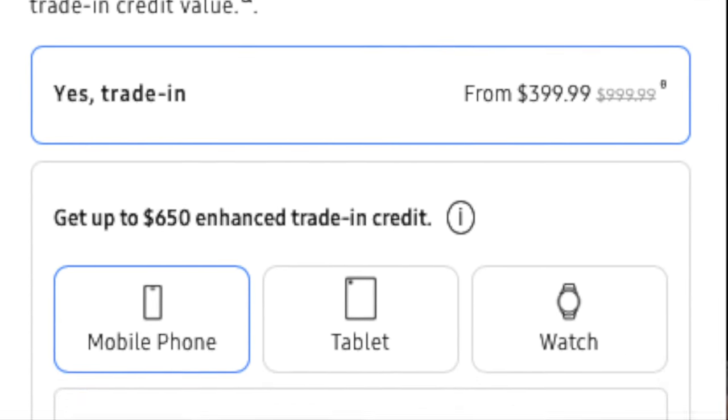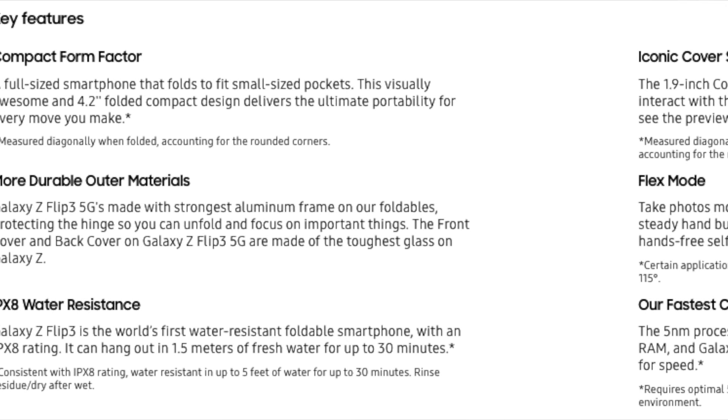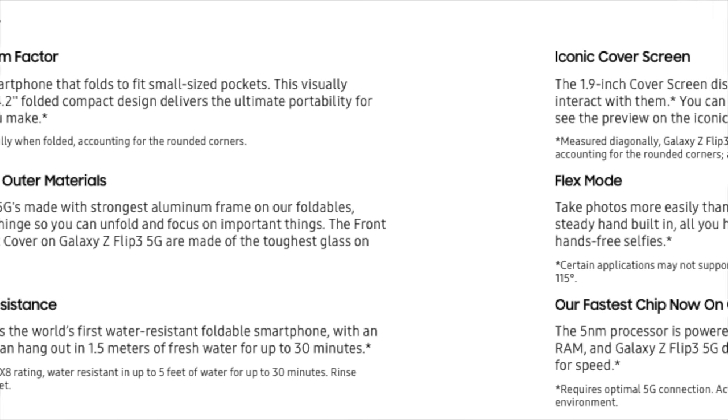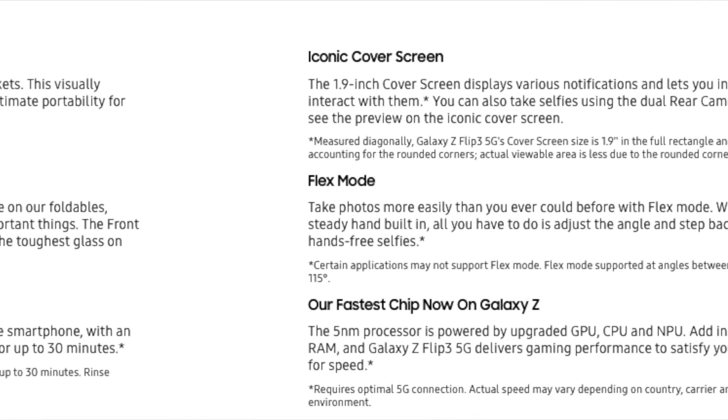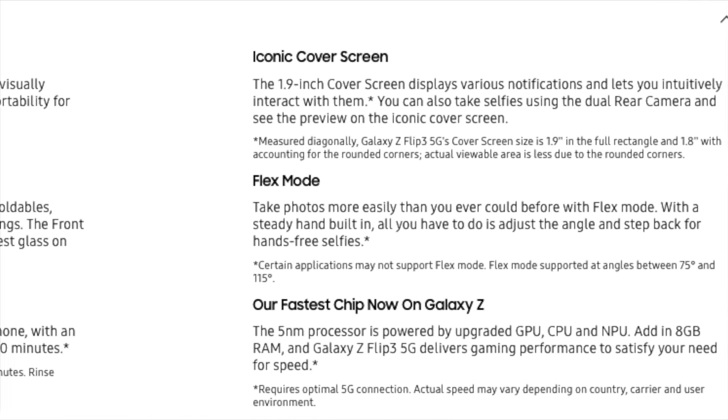$999 and $1,049 at the base. For that money, you'll get the 8-core Qualcomm Snapdragon 888 as the engine, a 3,300 mAh battery, a 6.7-inch folding display with a fast 120Hz refresh rate, and an additional 1.9-inch cover screen on the front to check notifications.